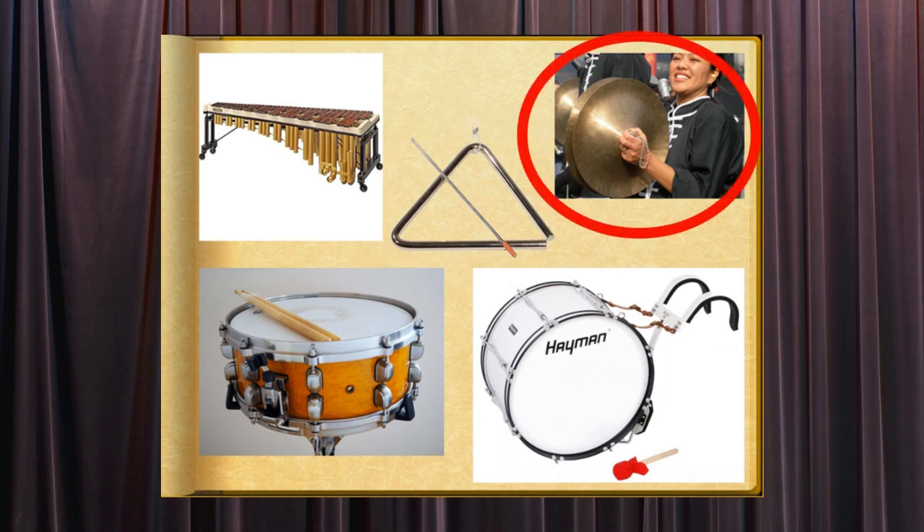The cymbals are a percussion instrument consisting of two round metal plates that create clashing sounds when struck together. A single cymbal can also be struck with a stick.